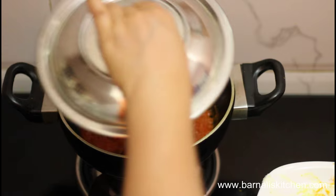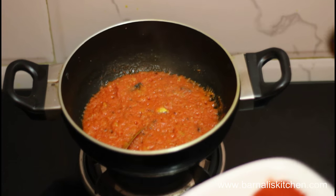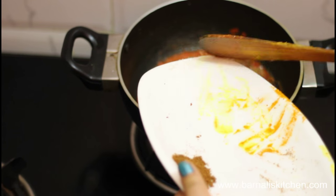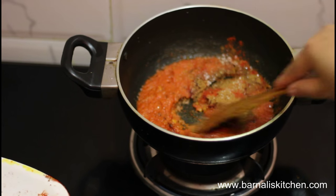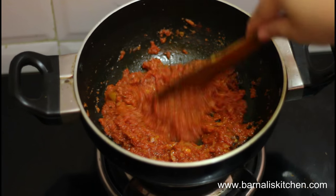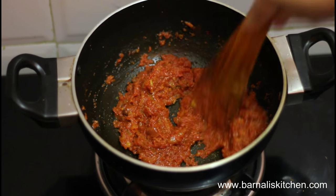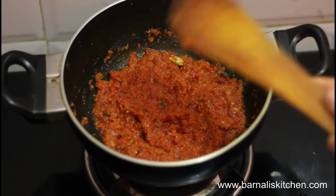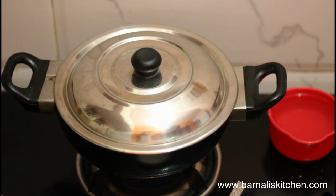After 8 minutes over medium heat, now I am going to add my other dry spices except garam masala. Now mix it well. Again let it cook another 2 to 3 minutes. Put the cover again and let it cook.